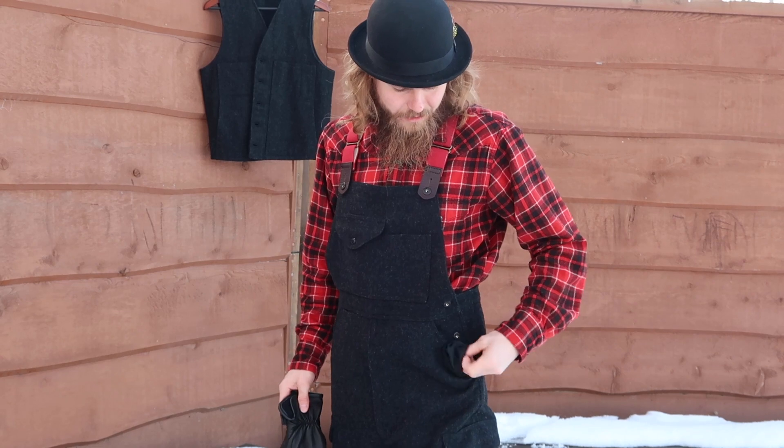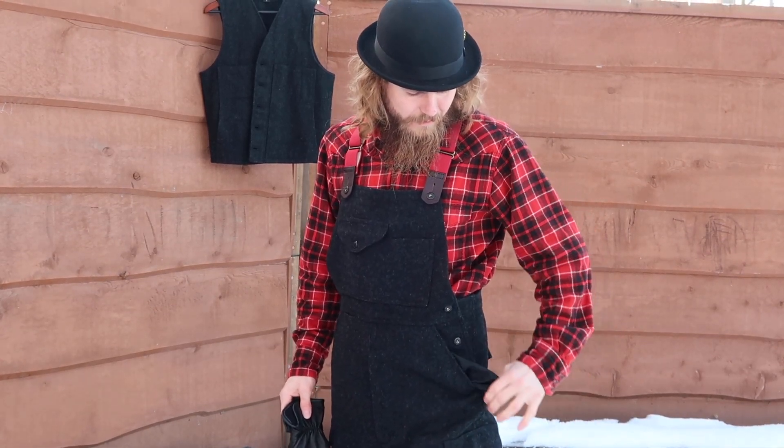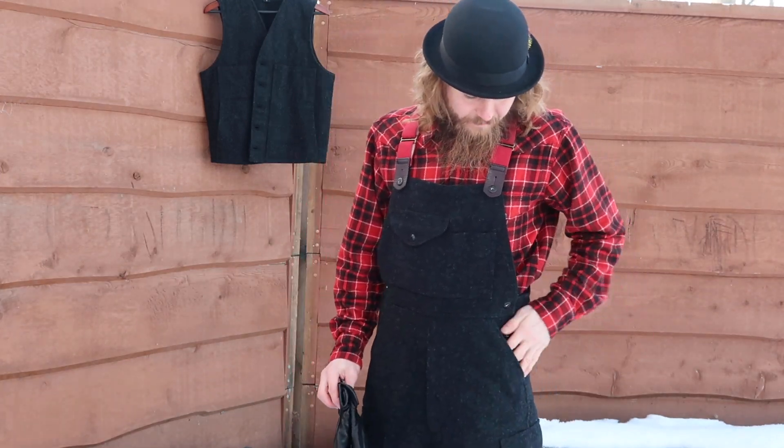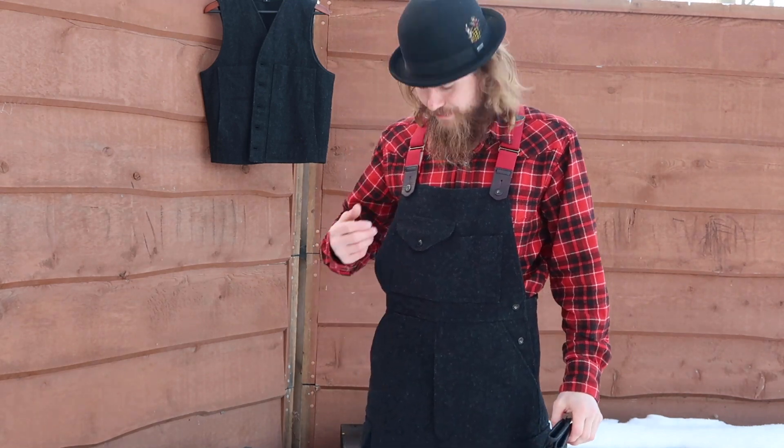One thing I noticed though is the pockets, like the other pair of pants I reviewed — they don't have the extra layer in the bottom to add support or strength. But I am sure they will hold up just fine. We'll see in time anyway, I can always update you guys.